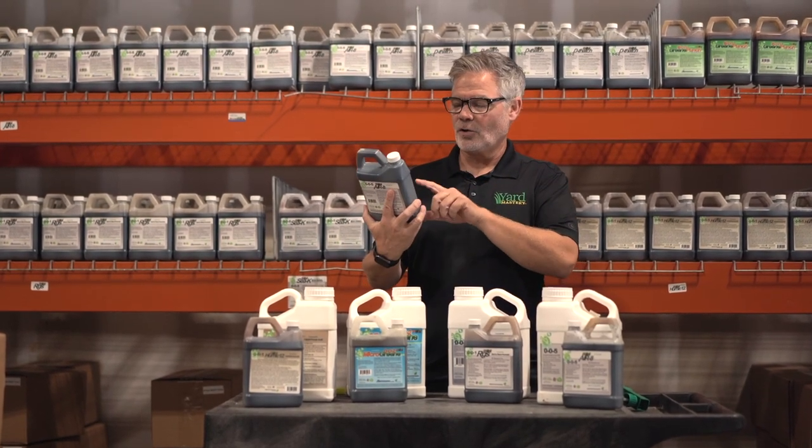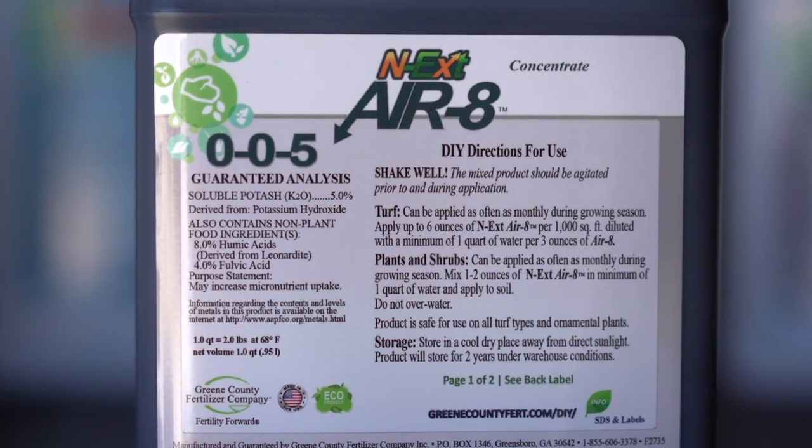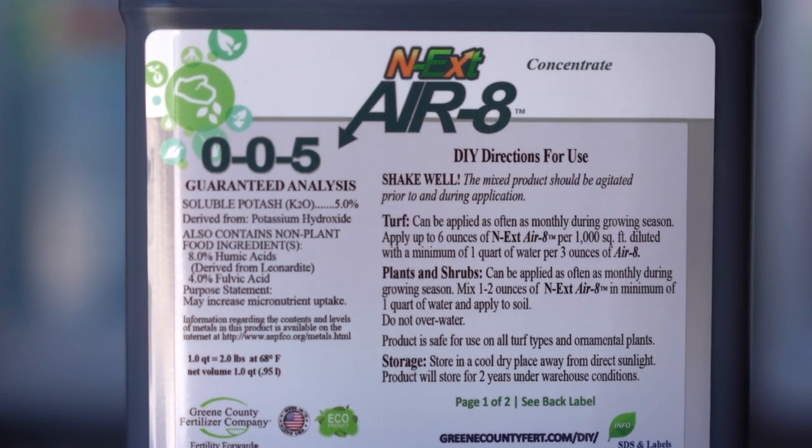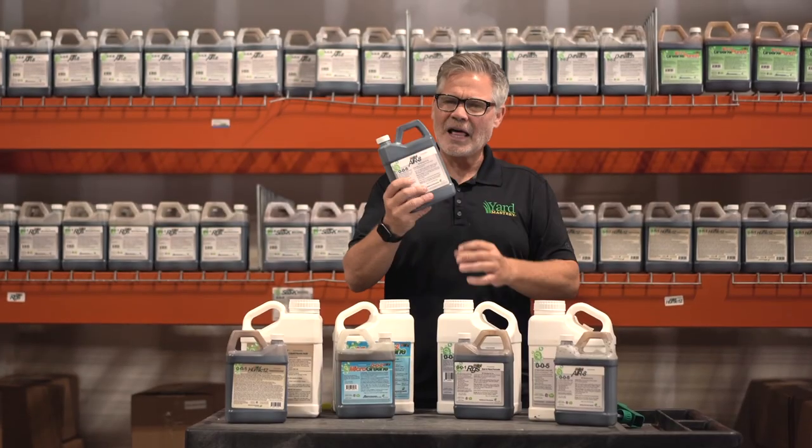This product is also loaded with eight percent humic acid and four percent fulvic acid, which are chelators to the soil. These also add organic material and carbon to the soil, so you get a lot out of this product.